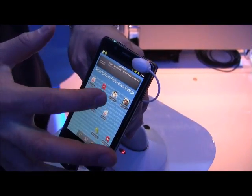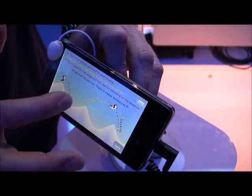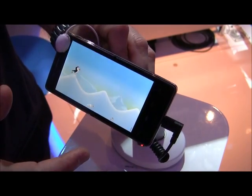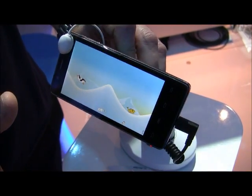I'd like to show you — we've downloaded a quick game here, just a regular game, Angry Penguins, as is pointed out here. You can see this is just downloaded right off of the Android Marketplace. There are no additional optimizations right now, but you can see the graphics are pretty fluid.